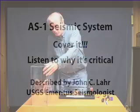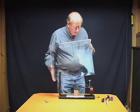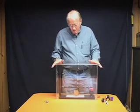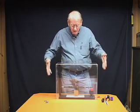The final step before you can actually have a working seismometer is to cover it up. This is a plexiglass cover that's made to cover these units, and some of the units will also come with a sort of a terrarium that you can turn upside down on top.